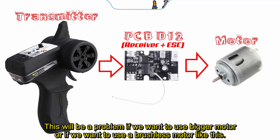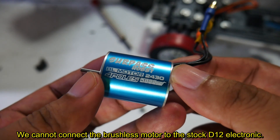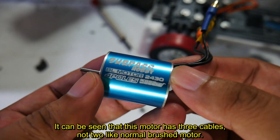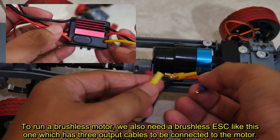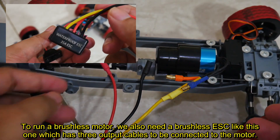This will be a problem if we want to use a bigger motor or a brushless motor. We cannot connect the brushless motor to the stock D12 electronic. This motor has three cables, not two like a normal brush motor. To run a brushless motor we also need a brushless ESC, which has three output cables to be connected to the motor.